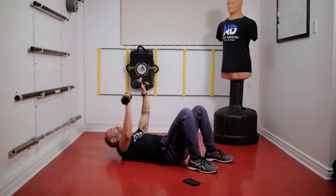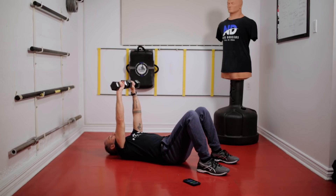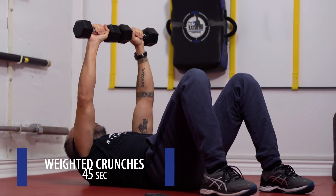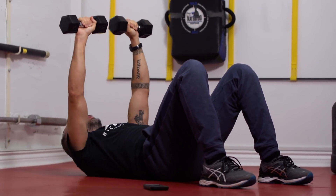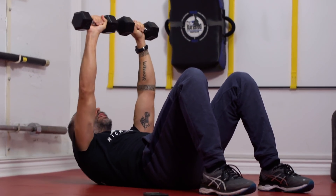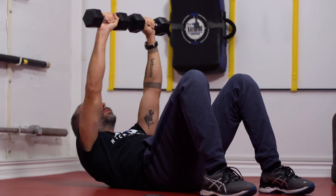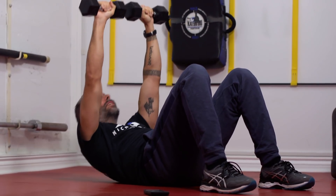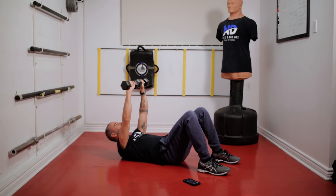Next we're going to grab the weights and bring them in front. We're going to do a small little crunch — so here to here. When I'm doing this, I'm going straight up for the ceiling. I'm not going forward, I'm not going back — straight up. Control the movement. Breathe.